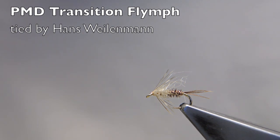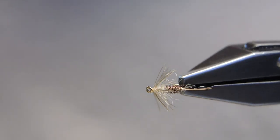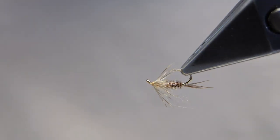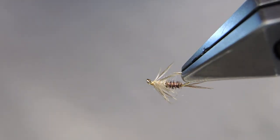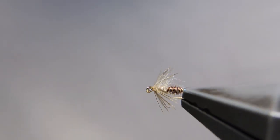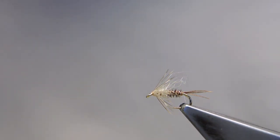The PMD Transition Flimph, originated by Alan McGee. These flies are in essence weighted flimphs, straddling the space between the deep-fished nymph and the emerger in the film.